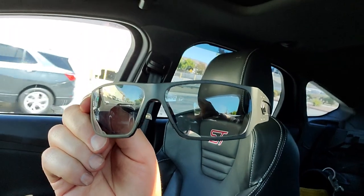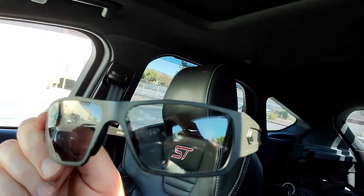These are the dark sunglasses after the sun hits them for about a minute or so. Now let's see how long it takes them to turn clear again.